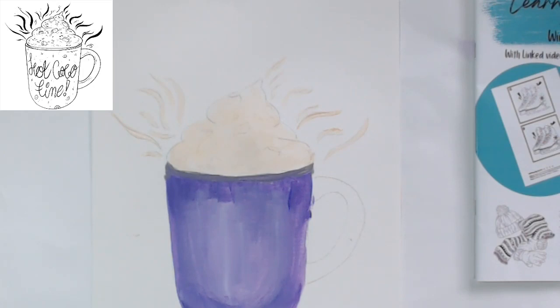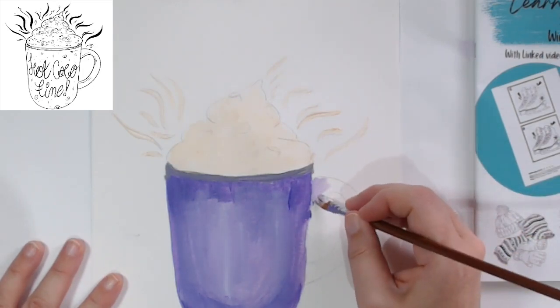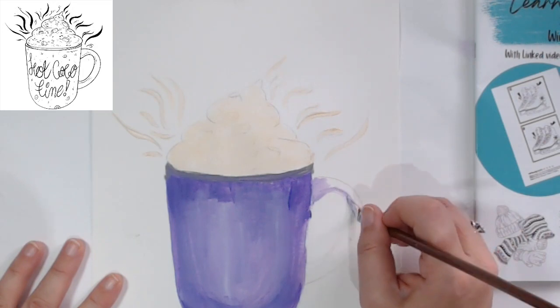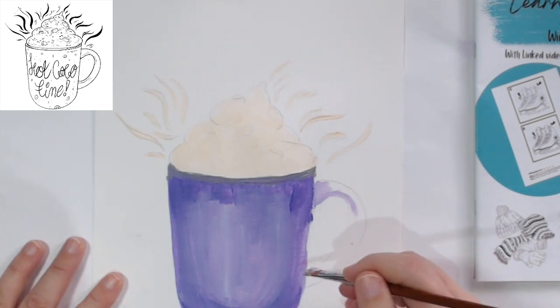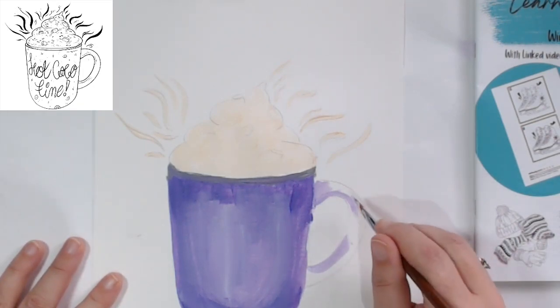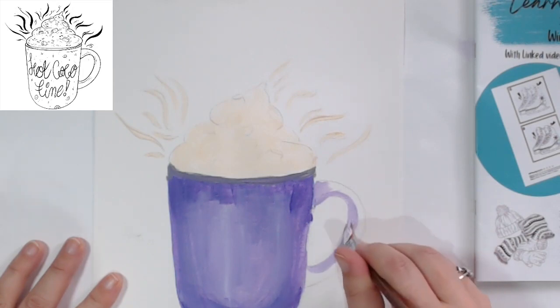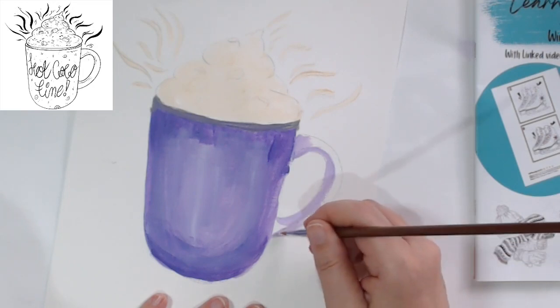Let that dry and I need to come to the handle of the mug because we haven't dealt with that. Using the same purple colors - I'm starting off light and just going to put a full layer down of our pale purple and make sure we've filled it in. This is just getting the initial layers of color down, and then we can work at it more.